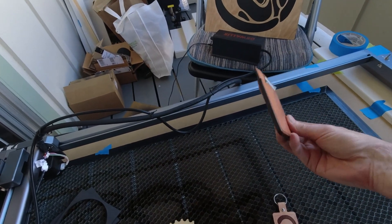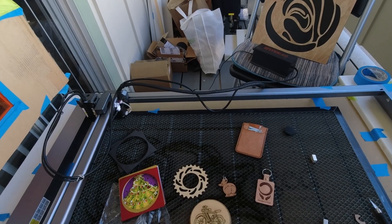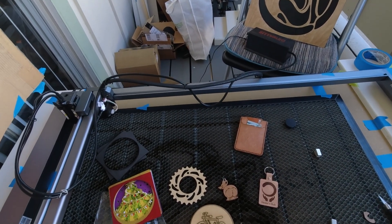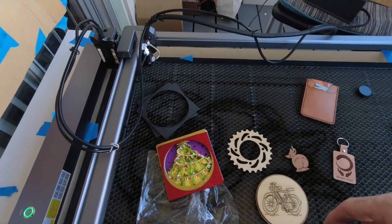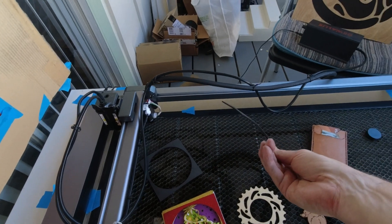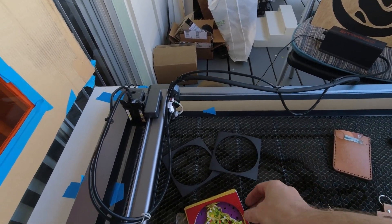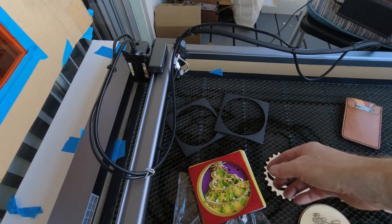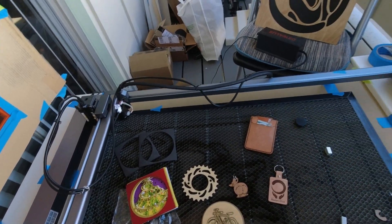I made this wallet — of course, leather — my first leather project on the diode laser. It cuts it great; I had no problems with it whatsoever. It does very well with leather, in my opinion, even better than a CO2 in many ways — cleaner. Foam is an excellent thing to use, and paper — cardstock of all different kinds. I've used all the different cardstocks and foam to make different things.